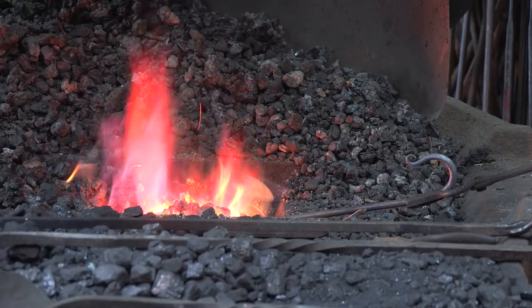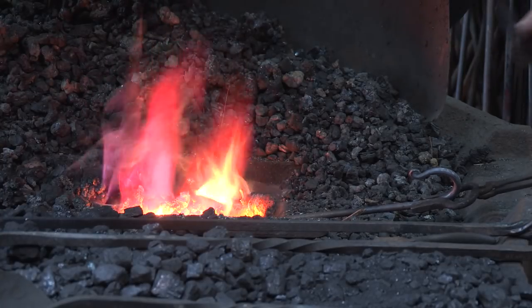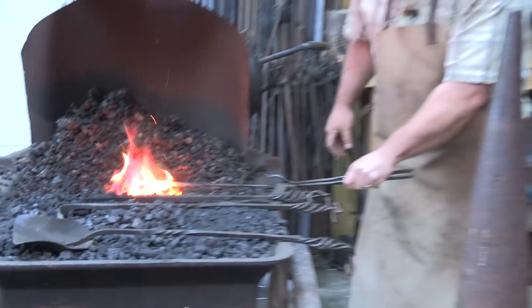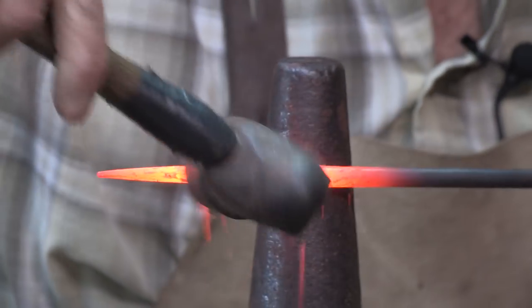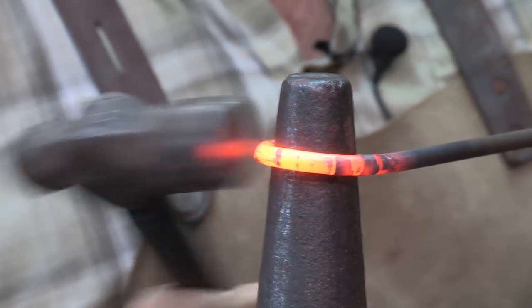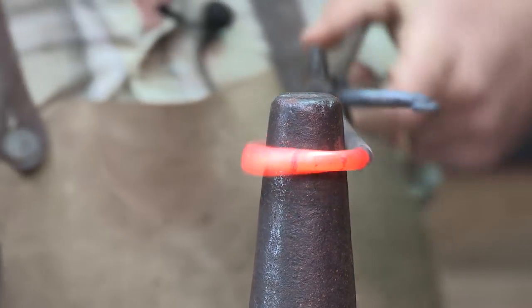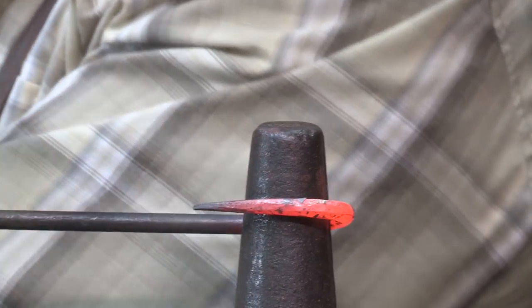I'm looking at the fire, and I am at some points, but I'm also looking just off to the edges of the fire, because the fire gets bright to your eyes directly — so it's not great to just watch it all the time. We're going to come out here to the cone and do our next bend, coming past where we want to form our hook, leaving room for our scroll.